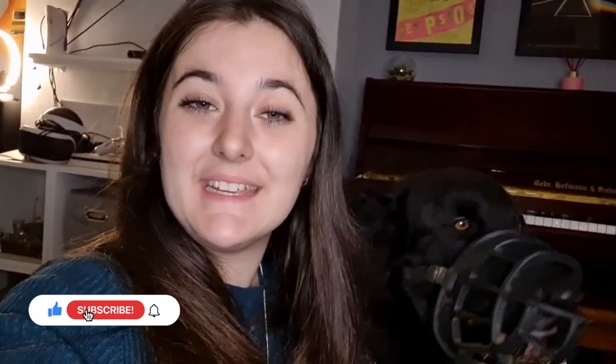Thank you for watching. I would recommend muzzle training your dog, or at least getting them used to a head collar — just being safe really. It doesn't have to be negative. I think people have a stigma around muzzles, but it's worth it. He's a happy doggy! Thank you for watching and we'll see you next time. Bye!